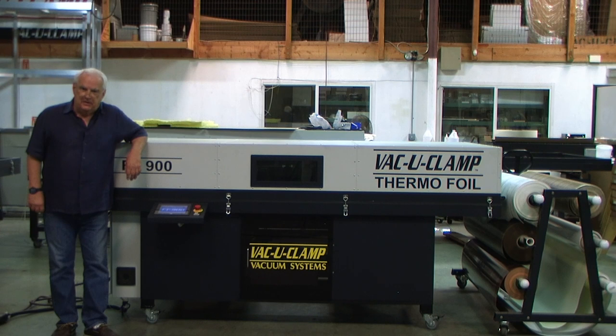After seeing this brief video, I hope you'll agree this is the most innovative and best value for an entry-level thermofoil press, and everything is made in the USA.